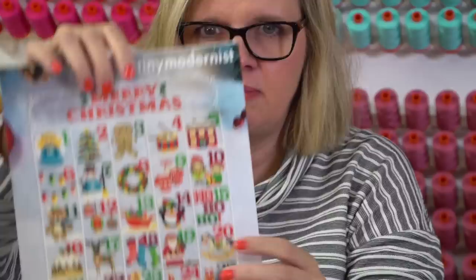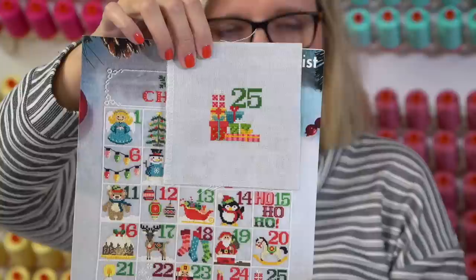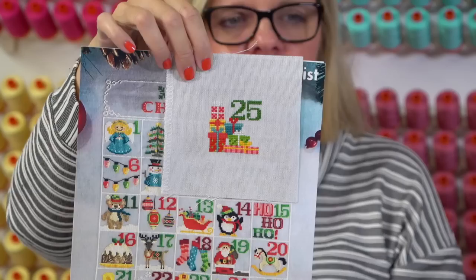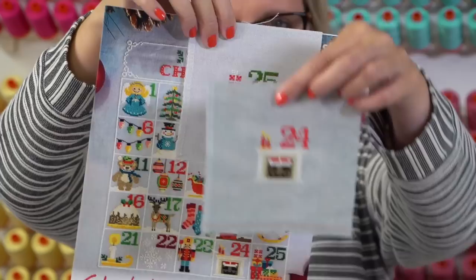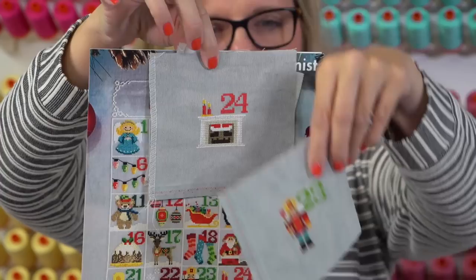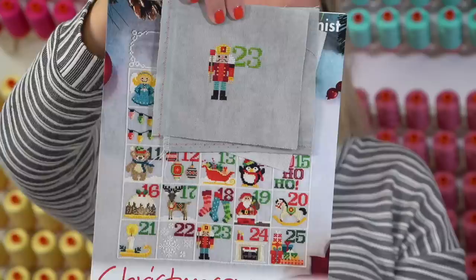The brand new pattern called Christmas Calendar by Tiny Modernist - we are sold out until later this week or next week because it's been selling like crazy. You can make it as one chart or individual. Cheryl is doing a countdown to Christmas, starting in reverse - so that's 24 and this is 23. One thing she's doing is not adding the frame - you can either add the frame or not. She's using the called-for colors and it is super pretty.